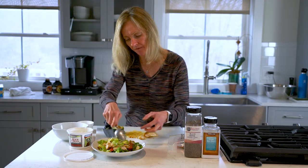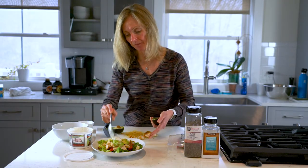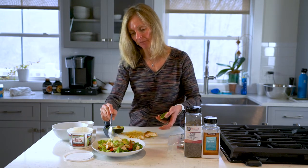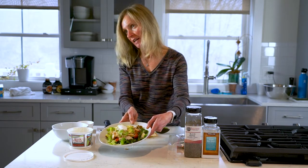And then the finishing touch — some sour cream, maybe about a tablespoon. And you've got a great taco salad.